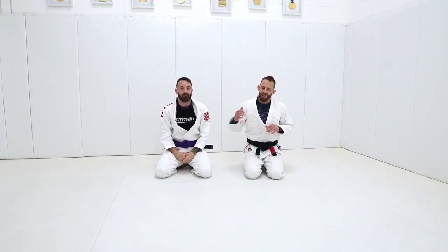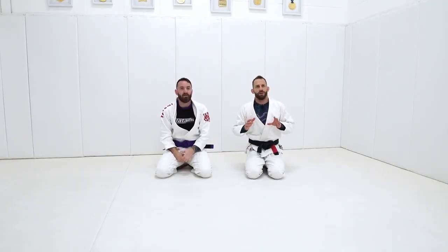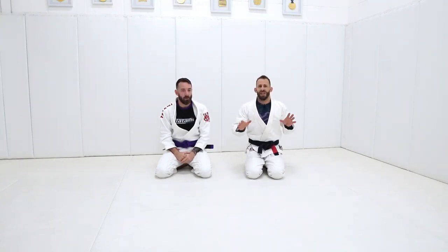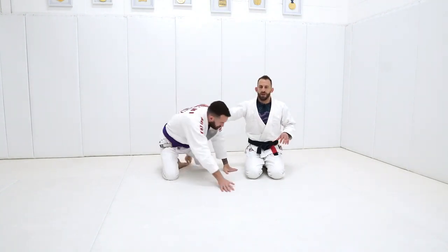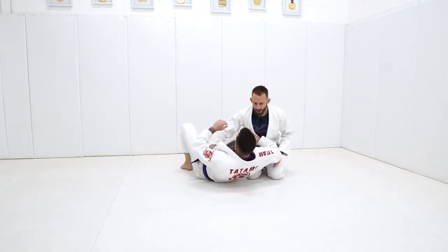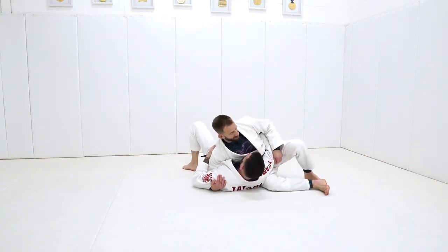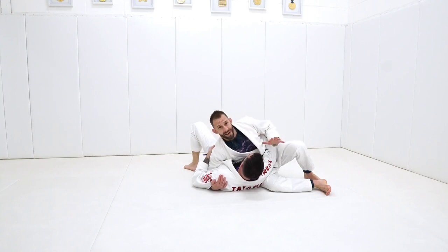The next attack we have — some people are not going to necessarily press on your chest like that. Maybe they're just a little bit more cautious. So what we're going to do is go to a variation on a straight armbar. I call this the scorpion armbar — I learned it from my instructor probably when I first started training with him. It's a great attack and it leads on to a lot of other things.